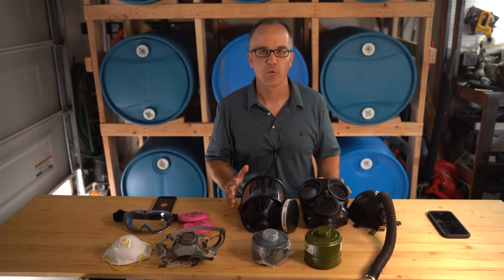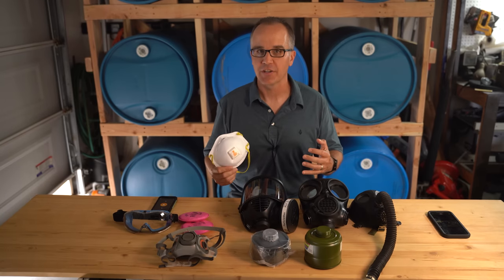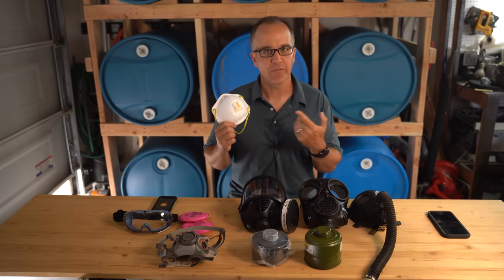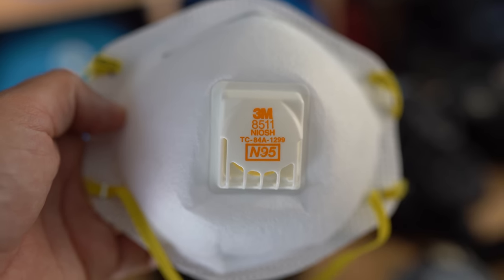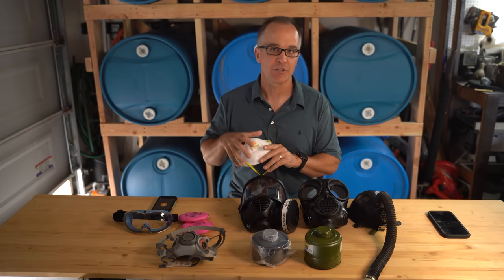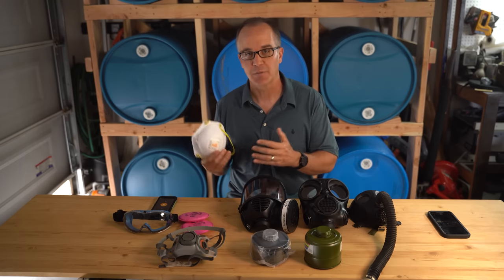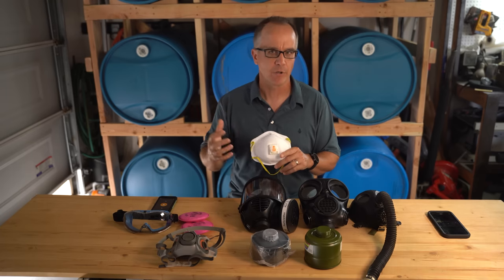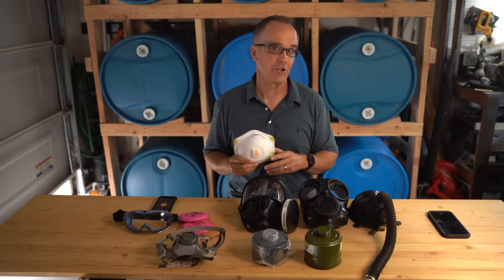Let's talk about half-face respirators. The first filter we'll discuss is the ubiquitous N95 — we all got familiar with these last year. The "95" is a designation for the filtration rate: it filters out 95 percent of particulates you breathe in. It's important to point out that these will not filter out carcinogens, chemicals, or carbon monoxide — things you may be breathing in during fire season depending on your location. If you're in the woods and just the woods are burning it's not a big issue, but if you're in an urban or suburban environment where structures are burning and chemicals are being released, those are issues you want to consider.